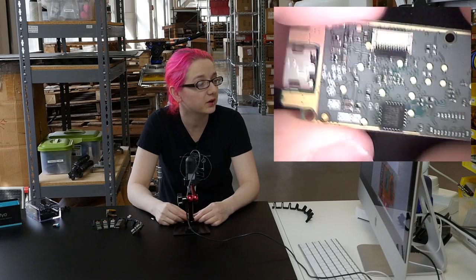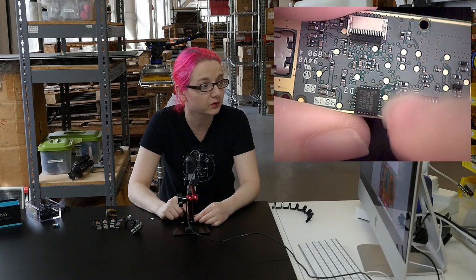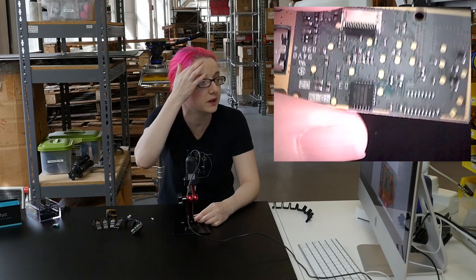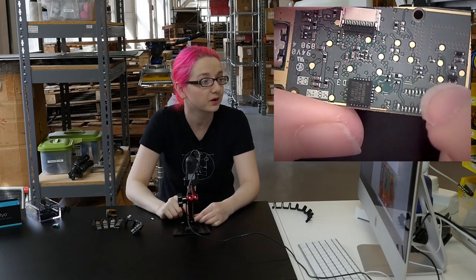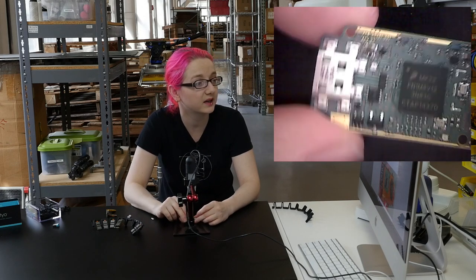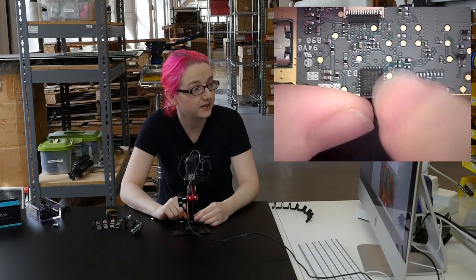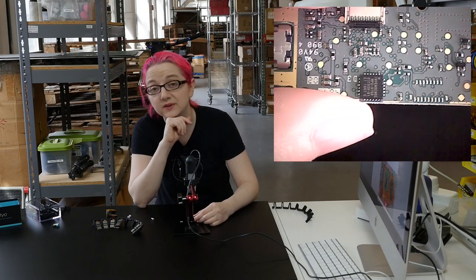You can flip it over, and on the flip side they've got a bunch of test points for programming — they're not labeled, but they're definitely the programming pads for the Nordic, which uses SWD, as well as for the Kinetis processor, which probably uses either JTAG or SWD. And then over here there's an InvenSense MPU-9150.